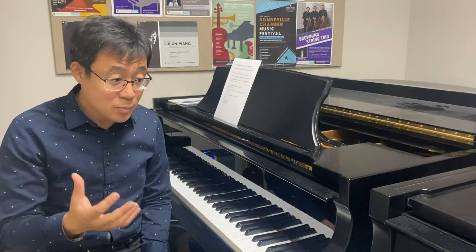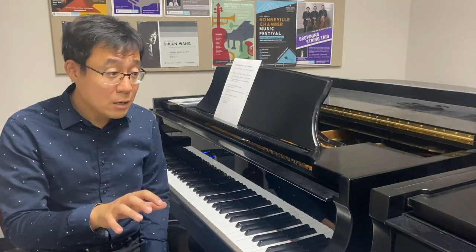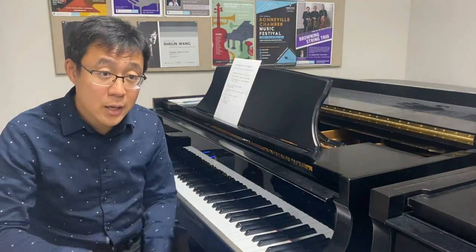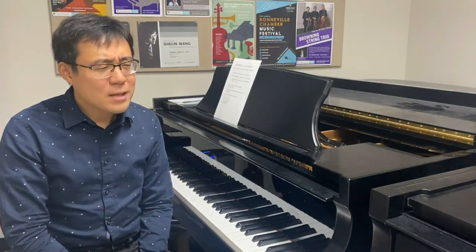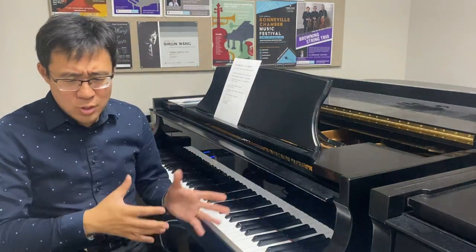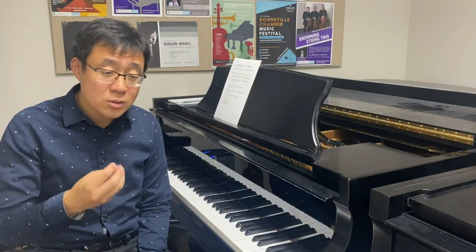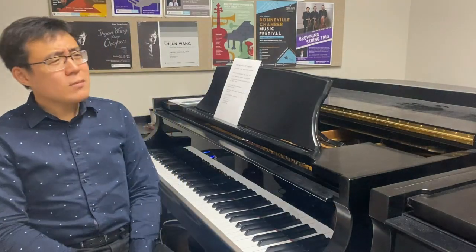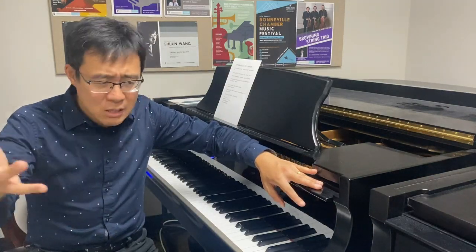A small side note: we say we use hands to play the piano, but most of the time we actually use our wrist, forearm, and the whole body — not just the fingers. So in the junior high to high school period, if the teacher can really help you develop a healthy technique, then that's a good teacher.